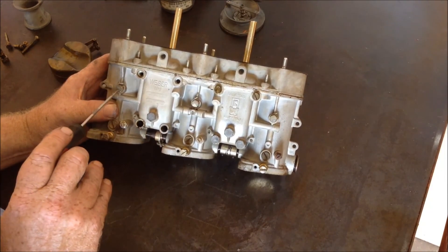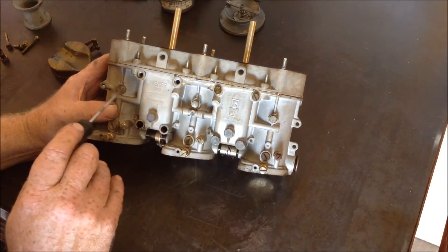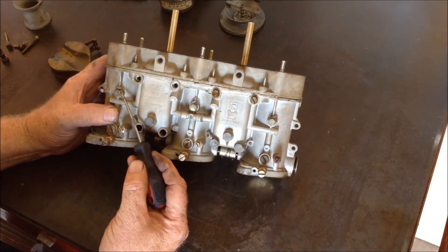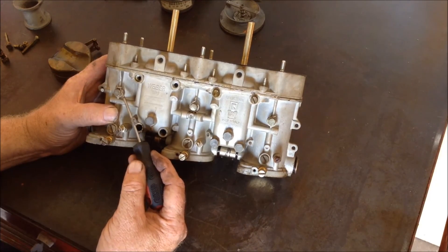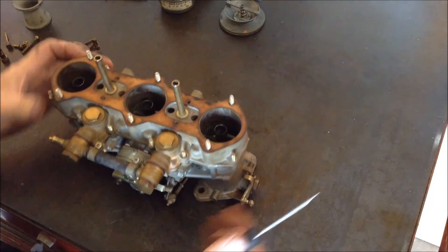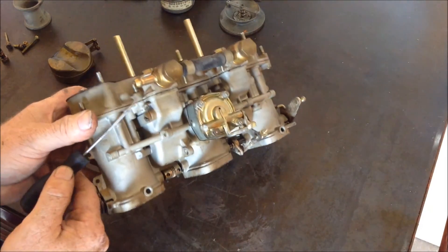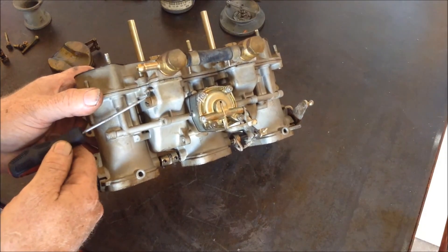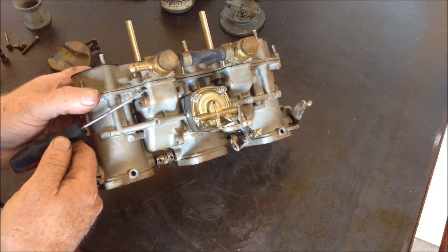These are the screws for the venturis, and you see this carburetor has never been into — that's the original safety wire from Weber. Also this holds the float in and you see that original safety wire.